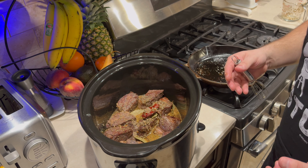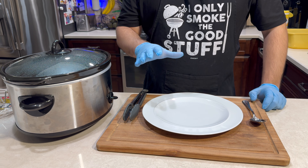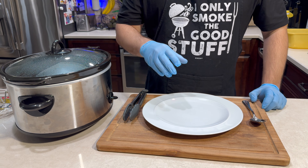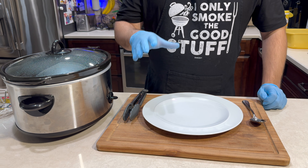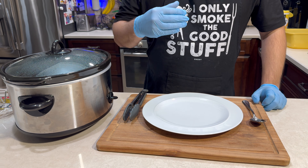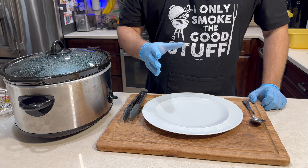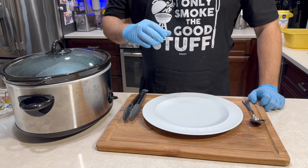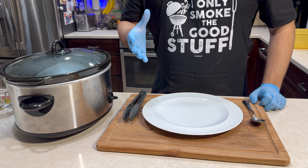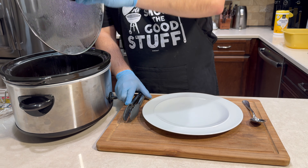These have been cooking for illustrative purposes — this could be a really great weekday thing. You could put it on at nine or ten o'clock at night. This went for over eight hours — eight hours is what it needs to be, at least, to be tender and nice. I let it go a little over and then just put it on the warm setting on the crock pot. Things happen, life gets in the way — you let it go over a little bit, no problem.